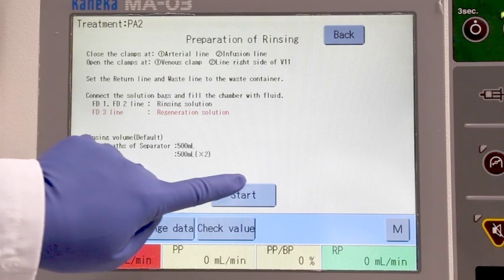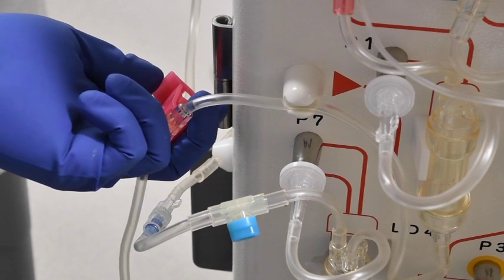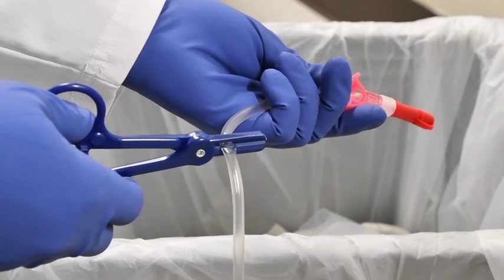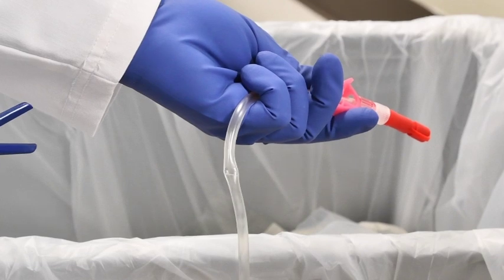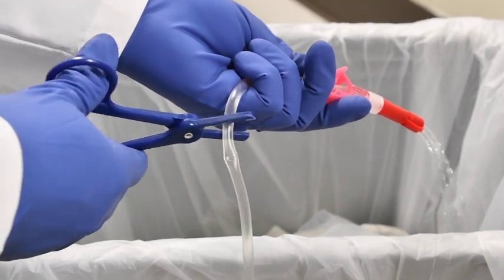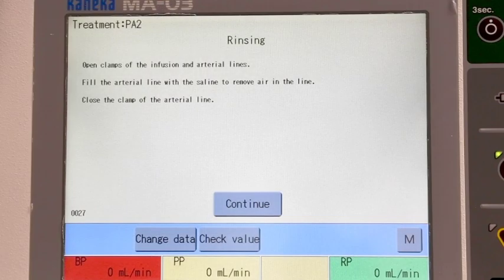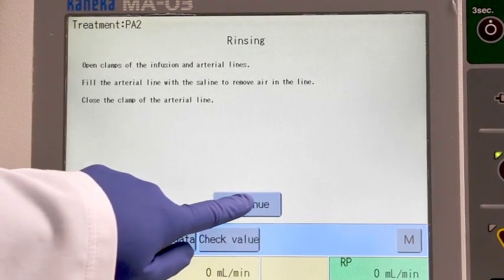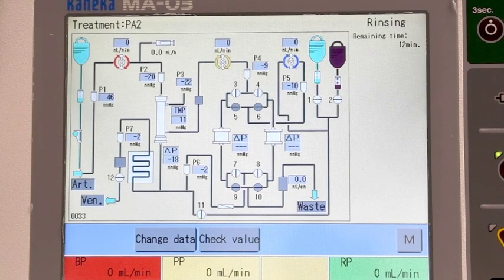Touch the start key. To purge air from the blood withdrawal line, open the blood withdrawal and infusion line red clamps. Back flush the blood withdrawal line with 0.9% sodium chloride. Clamp the blood withdrawal line only and hang back on the IV hook. Touch continue — the rinsing process starts automatically and takes approximately 12 minutes. When the rinse mode is complete, the buzzer will sound.